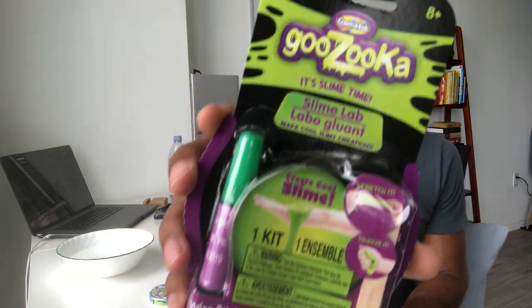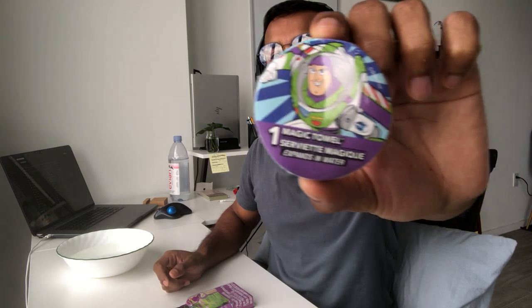Hello everybody! I'm finishing up the dollar store series today, finally. I've got this make-your-own slime kit here — I'm not exactly sure how that works or what I'll need, I think I'll probably need some water. It's slime time! And then I've also got this Buzz Lightyear magic towel here.